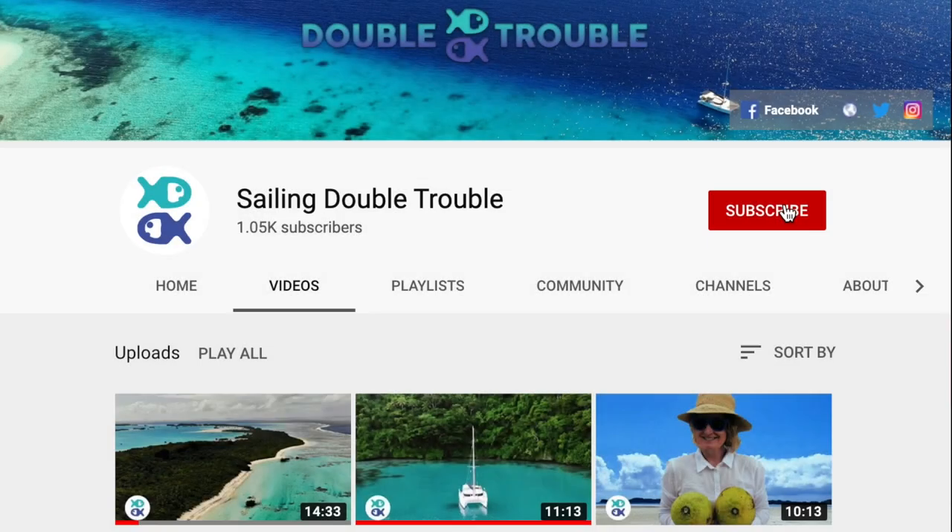Hi there, we've decided to put together some short technical videos documenting some of the repairs and maintenance that we get up to on Double Trouble. This won't be a regular thing — we'll just publish them when we think there is something relevant to show. If there are any particular topics you'd like to see, please let us know in the comments below. Don't forget to subscribe and click the bell icon to be notified of future episodes.